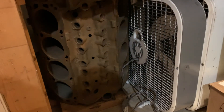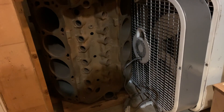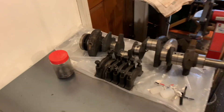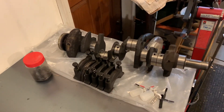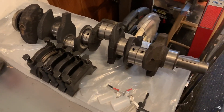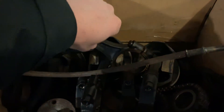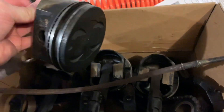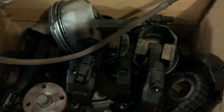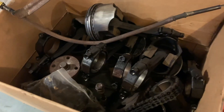In my garage I have an older 5.0 HO motor out of a 1989 Mustang. It's your typical Craigslist find where the seller tells you it ran great, even though it likely saw minimal oil changes and a lot of abuse. Now I'm sure some of you are thinking, why aren't you building an LS? The 5.0 is a piece of crap! The reality is these motors are cheap. You can still have a lot of fun with them and you can reuse a lot of the parts, including the oil pump.